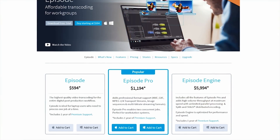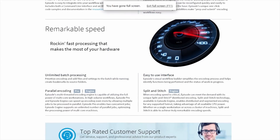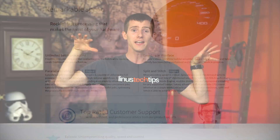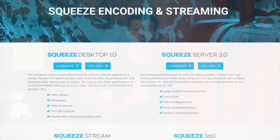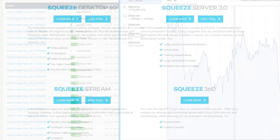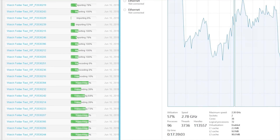For software, Telestream Episode and Sorensen Squeeze Desktop were the frontrunners initially. Telestream was intriguing thanks to its unique ability to split an encoding project into pieces, process them across many cores, and then stitch them back together at the end, regardless of the codec. Sorensen impressed due to its excellent handling of multiple concurrent projects — a time-saver if you have many processing cores — and its ability to utilize all cores for a single project with supported codecs.